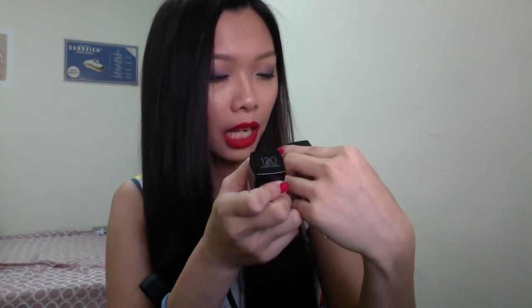How about foundation? I have two Fit Me Foundations: one is 120 Classic Ivory and the other is 220 Natural Beige.